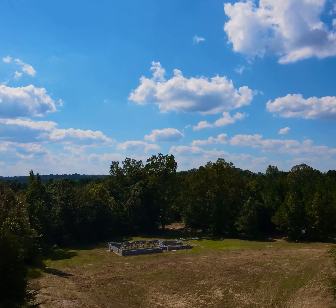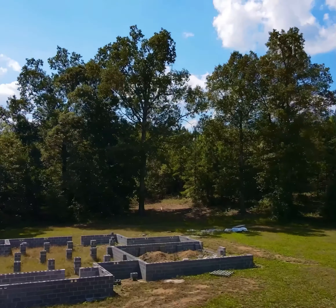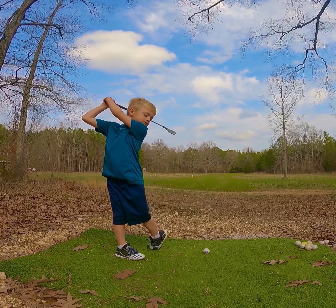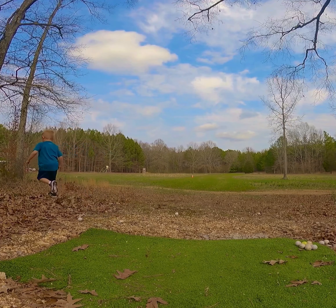We have a spot behind the house build site that I've always thought would be the perfect location to build a really nice fire pit area. This spot was previously a tee box for a golf hole, but we moved it over to the driveway as the house build is going to get in the way.